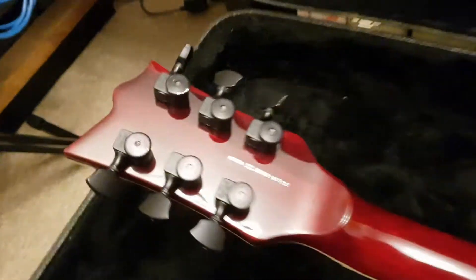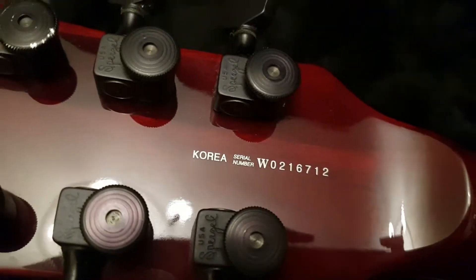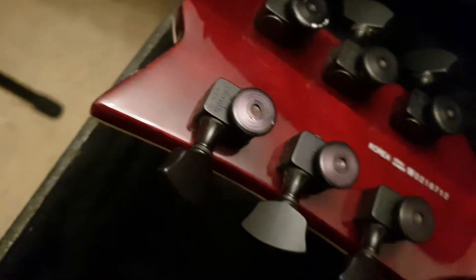These early models — we just showed a 2009 all-black model here on the channel. Someone in the comments said yours has aftermarket Sperzel tuners because they all come with ESP locking tuners. But I don't think that's true. I think maybe the new ones come with ESP locking tuners. Yet another one — this is a 2002, and every single older one we've ever had has USA Sperzel locking tuners. So they probably cut down on the cost in later years. That's wild to get from the Korean factory.